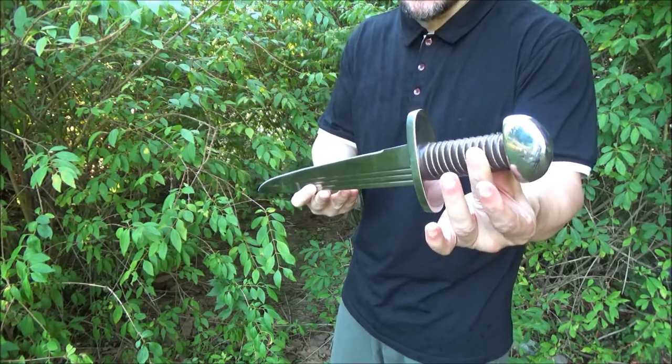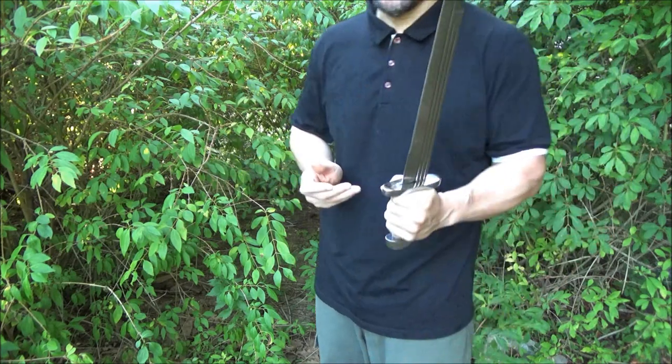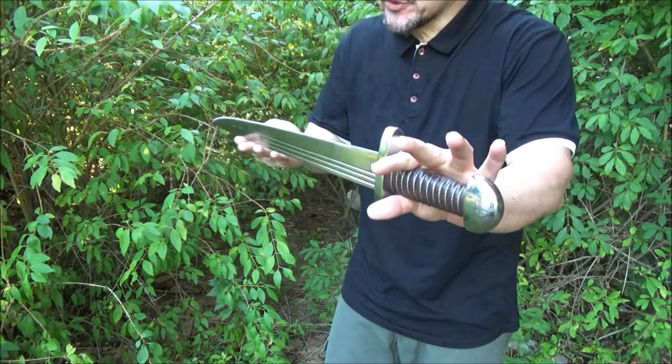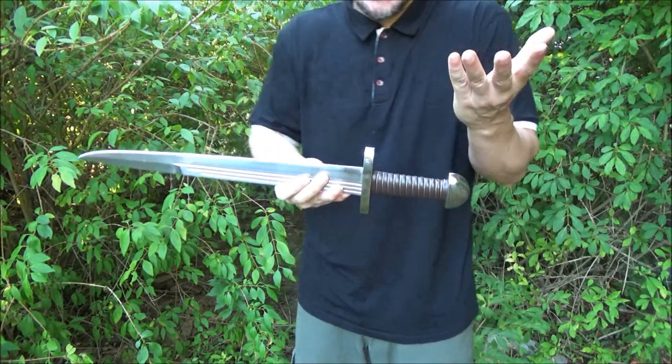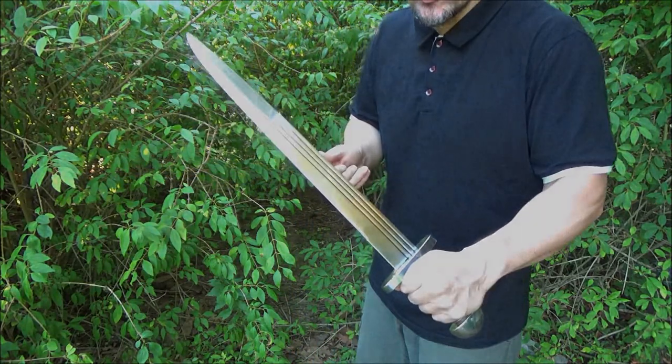I definitely hope you enjoyed this video. If you like swords, consider subscribing. I also cover folding knives, fixed blade knives, multi-tools, and all sorts of stuff. Consider a super thanks. This has been We All Juggle Knives and Swords.